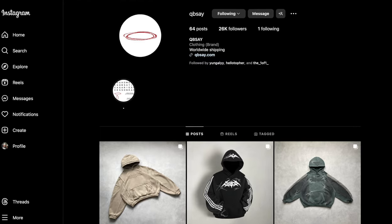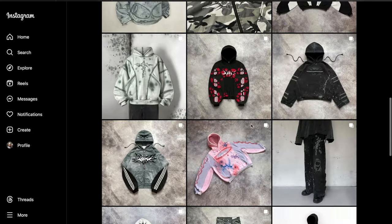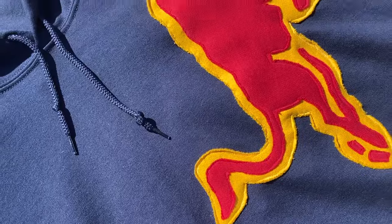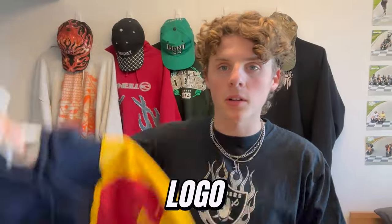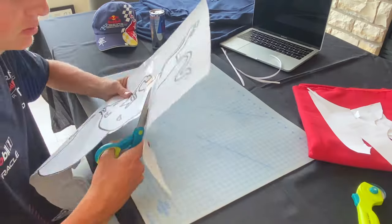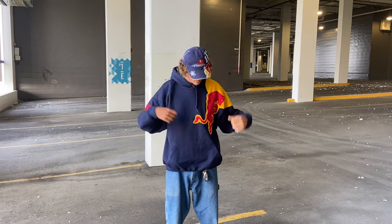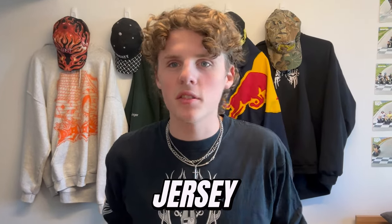There's an account on Instagram called QBSAY — I don't know how to pronounce it — but they make really cool overlay hoodies. I absolutely love their stuff and in a future video I'm going to try to recreate what they do. You can do brand imitations like this Red Bull hoodie I made. If you want to mimic a brand or logo, print out that brand's logo on paper, make a stencil, and use it to mark where you'll cut your fabric. That makes it super clean and crisp, as you can see with my Red Bull hoodie.